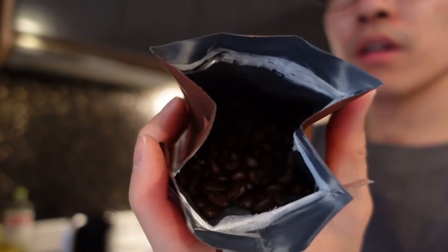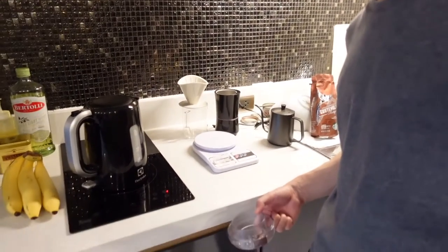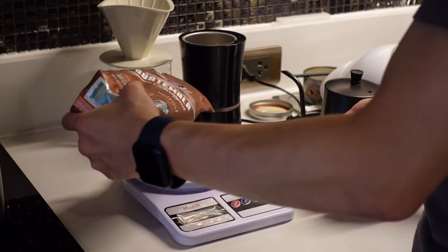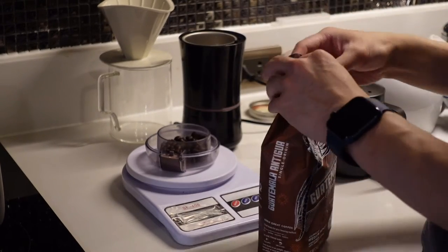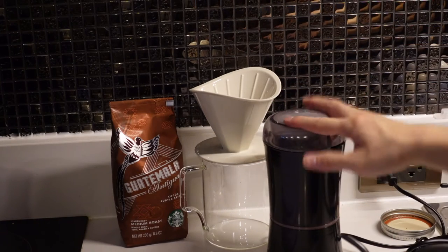So let's open up the coffee. Oh yeah, it smells so good. My precious beans. Alright, so let's grind it. I'll do 15 grams — maybe 14 might be good enough, but here we go. This will go in here. Now it's ready to be ground.